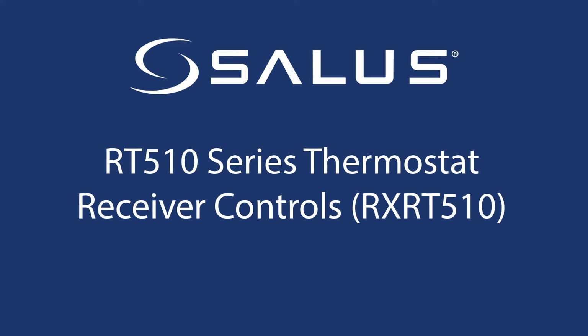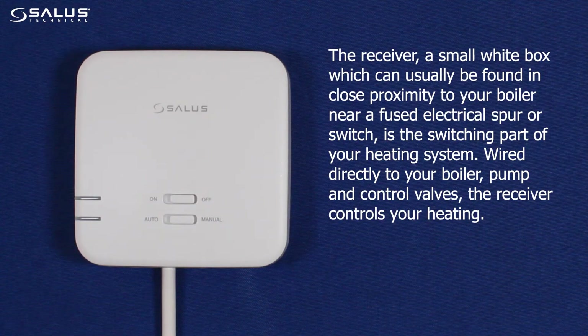Receiver controls for the RX-RT510 receiver. The receiver is a small white box which can usually be found in close proximity to your boiler, near a fused electrical spur or switch, and is the switching part of your heating system. Wired directly to your boiler, pump, and control valves, the receiver controls your heating.